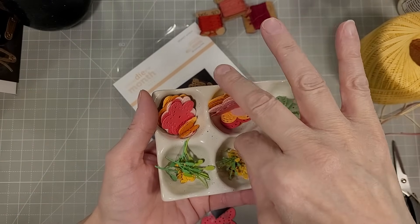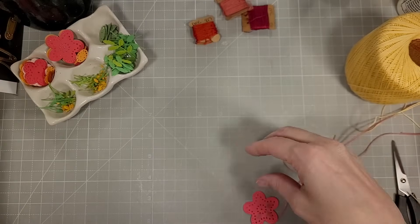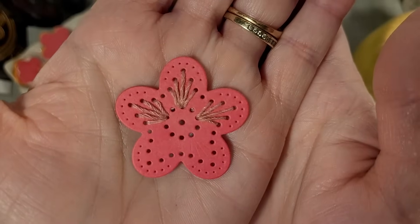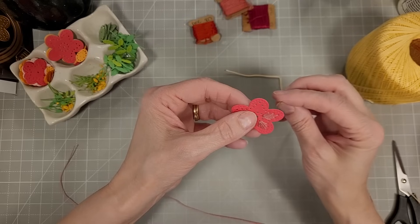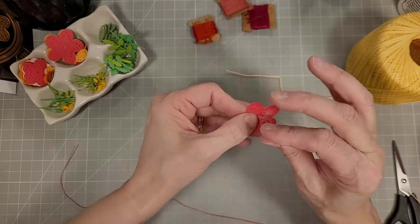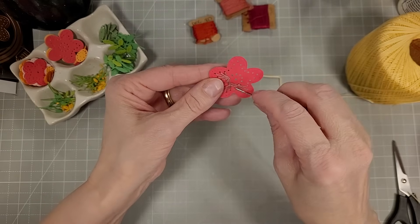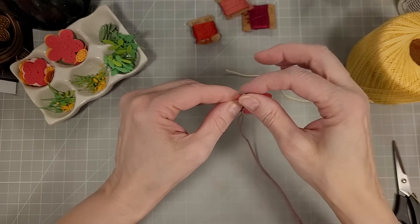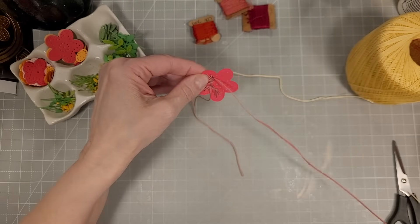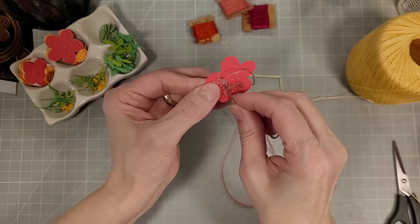I pulled out the stitching die of the month and I cut a bunch of the floral parts from this and did some stitching. I'm doing some prep work for many of the cards we're making today in this video and I'm going to show you the stitching on the two flowers. There are lots of ways you can do the stitching on these flowers — this is just how I'm choosing to do it.